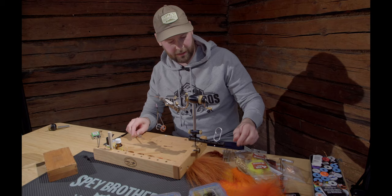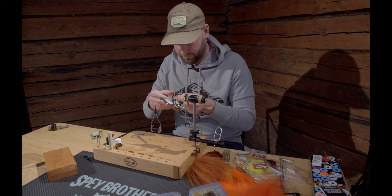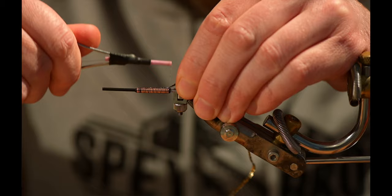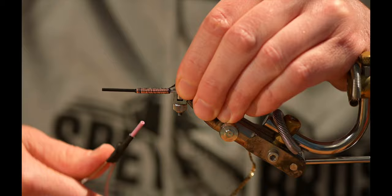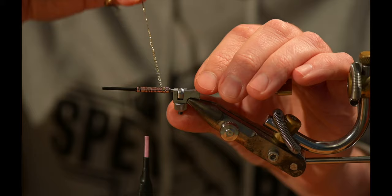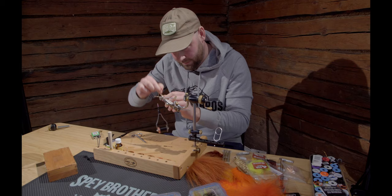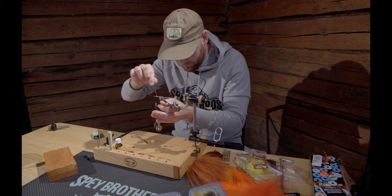Like in 90 percent of cases in Baltic salmon, the body is golden. So take a nice stretch of golden braid and secure it. This fly is rather stripped down due to the fact that you might lose it in 10 seconds, so don't use too much time.